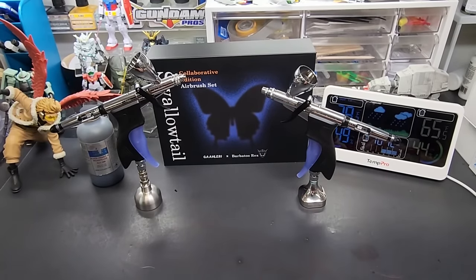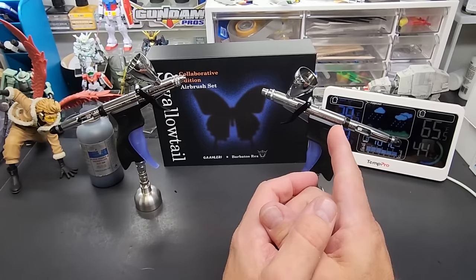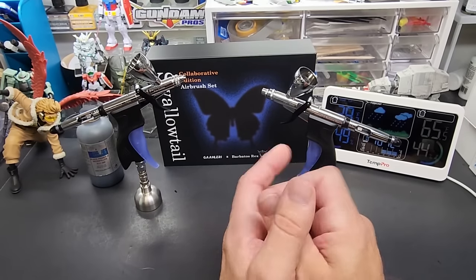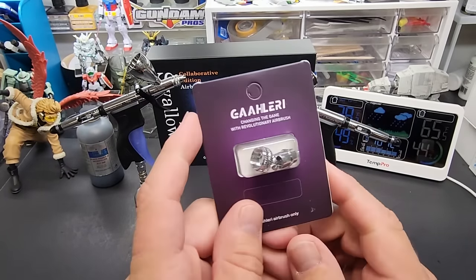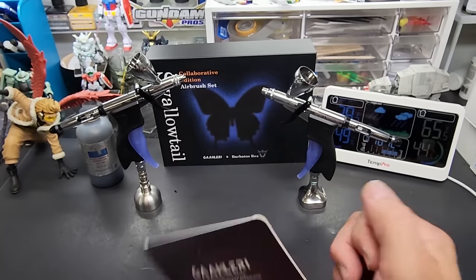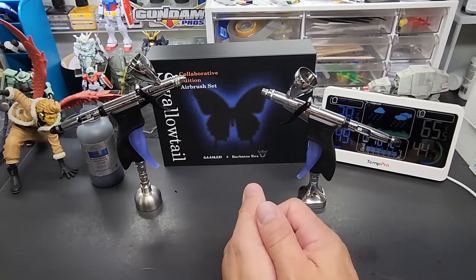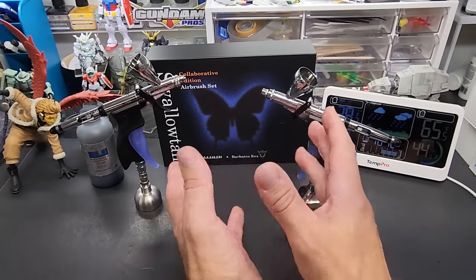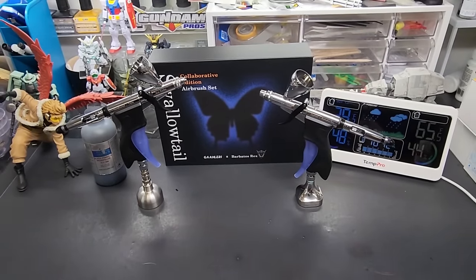This video was already shot for my Patreon channel — it was a request. One of my patrons asked about the difference between the fan cap on the 0.5 and the 0.7 millimeter without the fan cap, because the fan cap is only made for the 0.5 needle. He wanted to know if he's still going to get more paint coverage, whether he should bother. There is a difference, and it's not so much about coverage — the bigger needle is actually for pushing through more difficult paints.